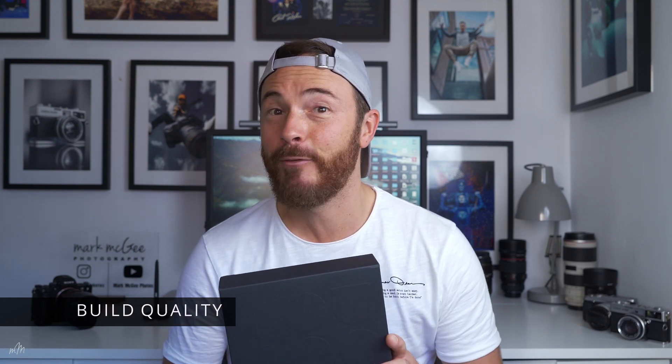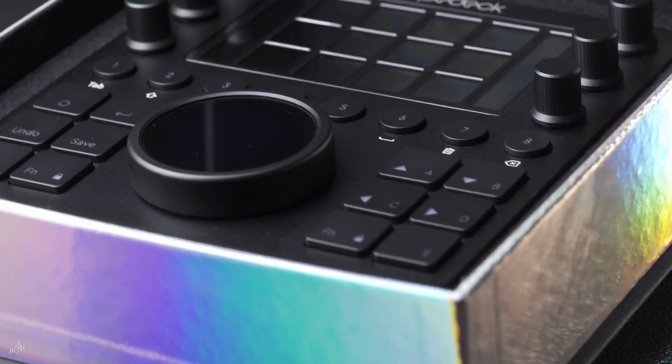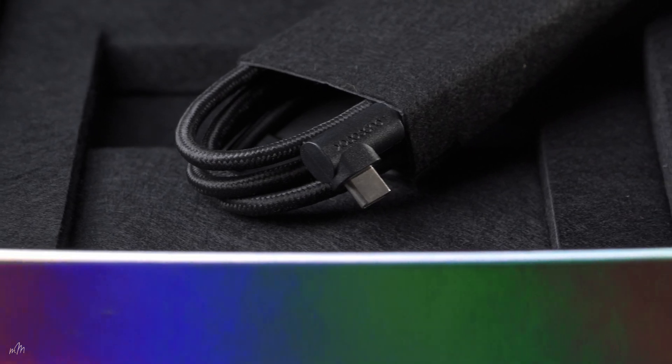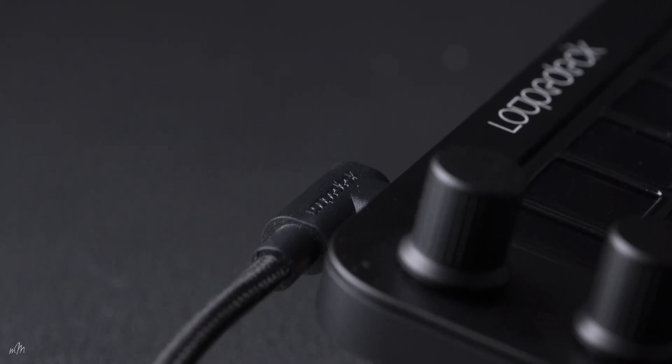First impressions are everything in the tech industry. Apple set the benchmark for presentation of their products with high-end materials and beautiful packaging — if a company cares as much about what's on the outside, then it's likely they're going to care as much about what's on the inside. Loupedeck have certainly impressed me with their presentation. The box is beautiful, with an iridescent trim on the outside and a nice velvety interior, plus a braided USB-C cable. The console is a really nice design, made with high-quality materials, an aluminium front plate and a nice soft ratcheted dial.